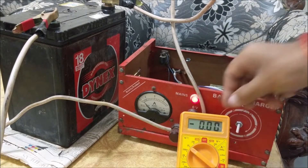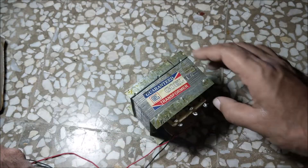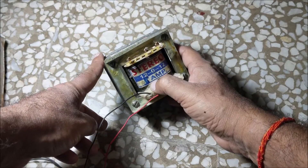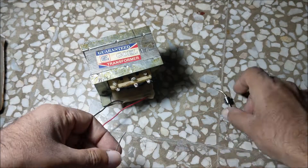Today we are going to make a variable voltage constant current battery charger. First of all, take a 12V 5A transformer. Using two 6810 diodes, make a full wave rectifier.